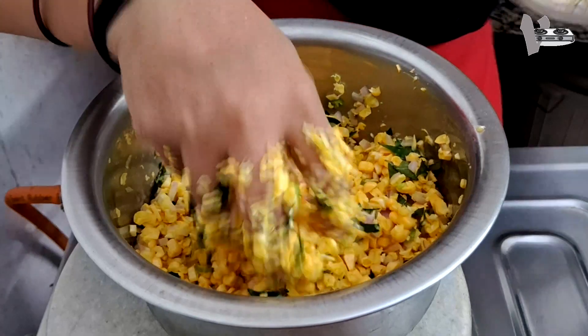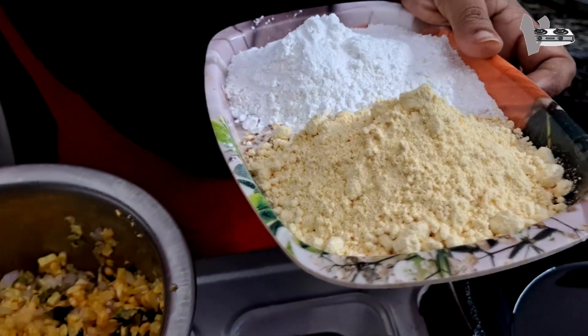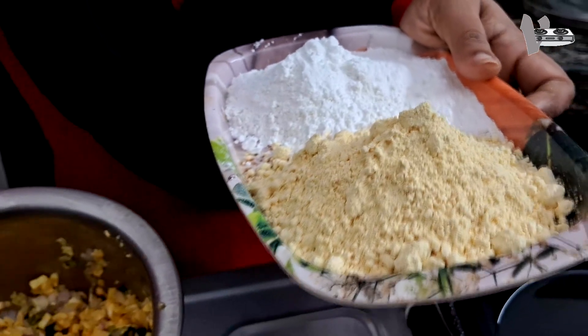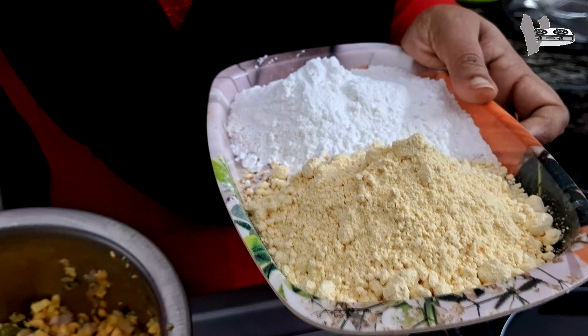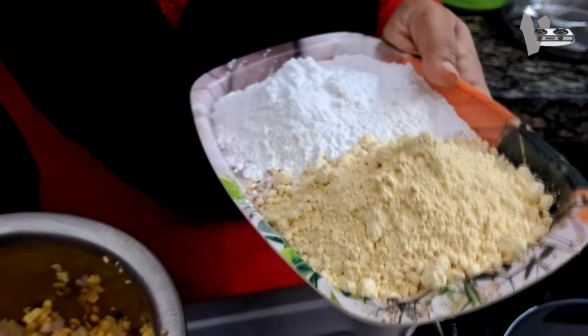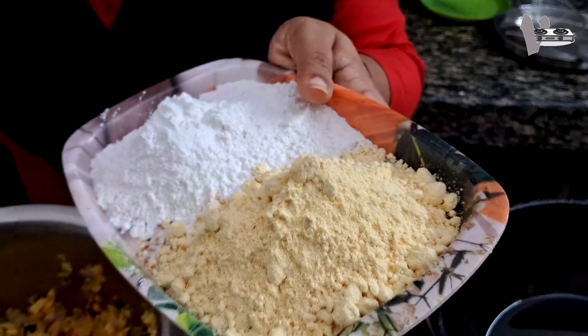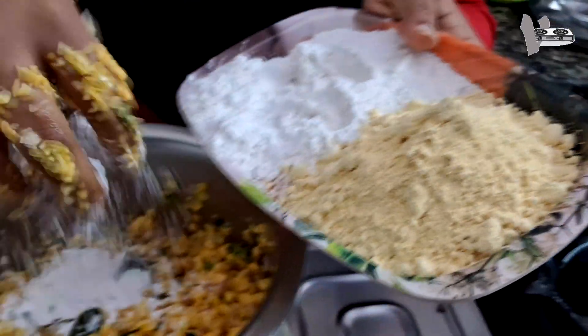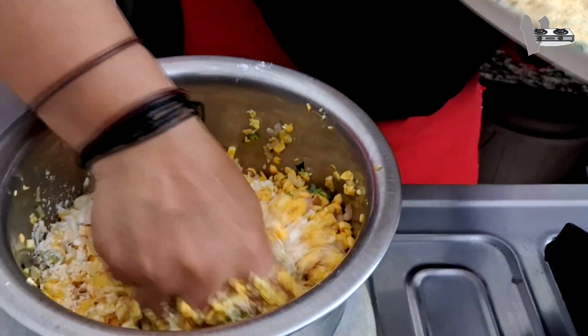We will put 2 pieces of corn flour in the pot. I will cook this. I will cook the heat.